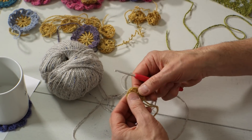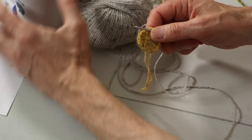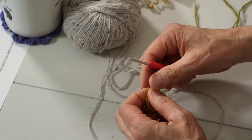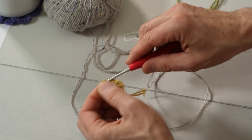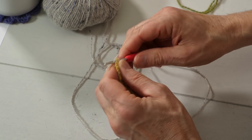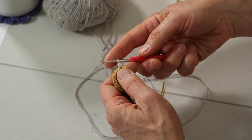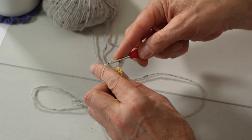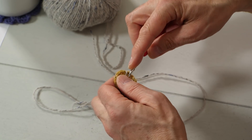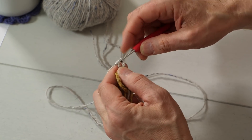Now this time you work around the chain from round two — the chain in between the trebles, or double crochets in English. We never work in the stitch; we work around the stitch when we do these things. So the needle goes in between two trebles, you grab the yarn, and you make a single crochet. Then you chain three — one, two, three. And then you do a treble, but you're not finishing the treble. You do a treble around the same chain and you pull the yarn through the two first, then the two next, and then you stop.